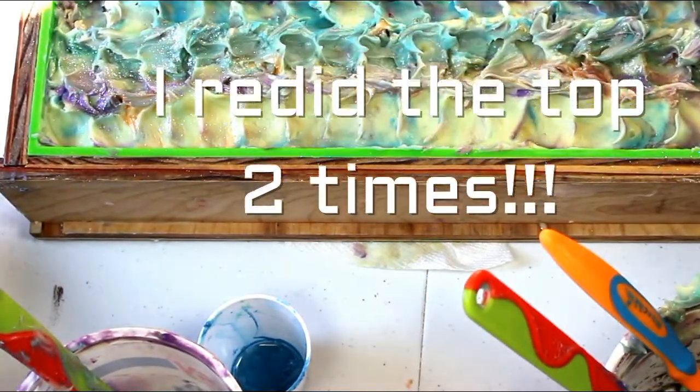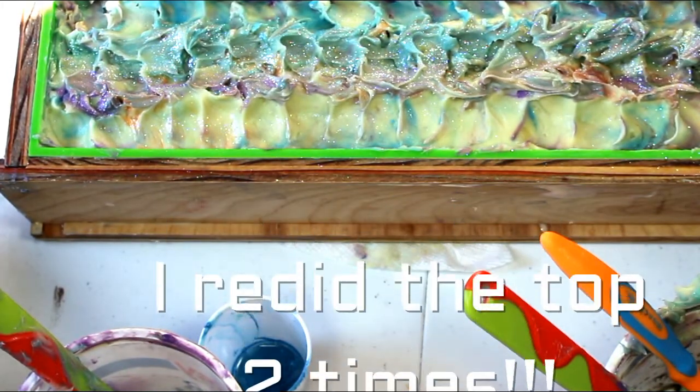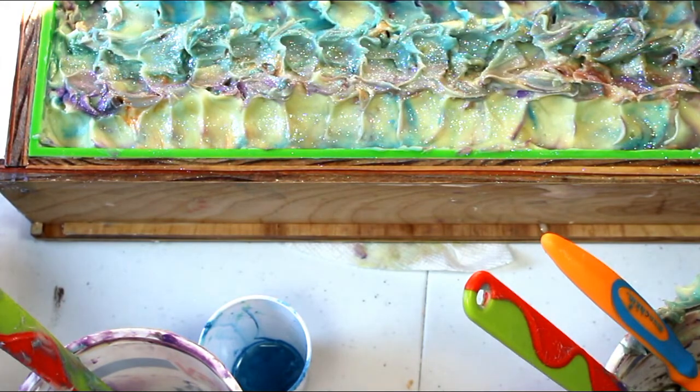Glitter it again! That end is definitely going to stay in my house because that's just plain ugly. Okay, here we go.